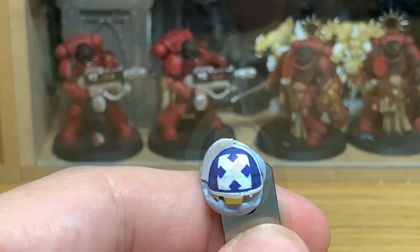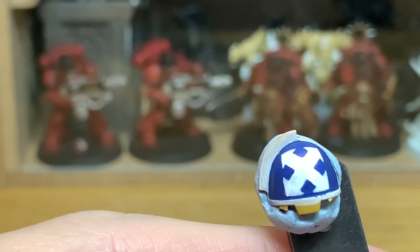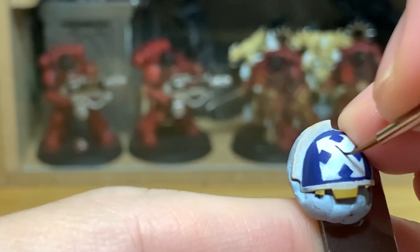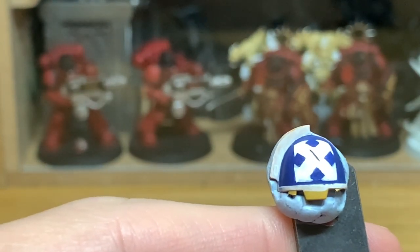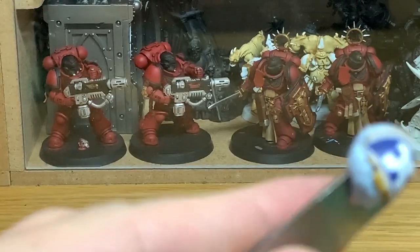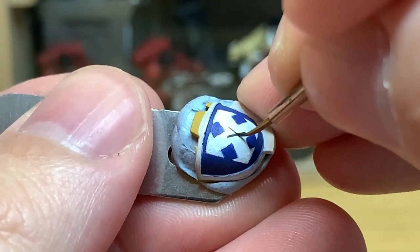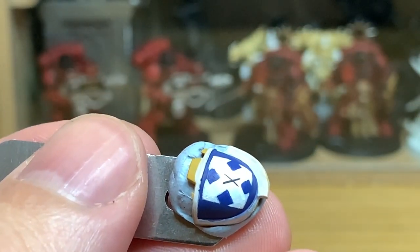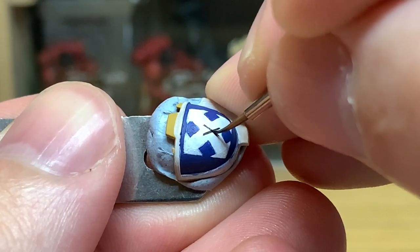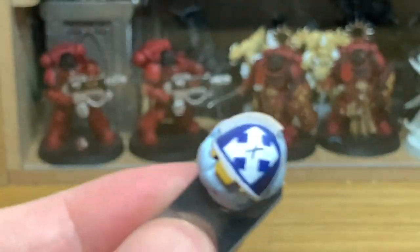Now we're going to use a little bit of Vallejo Black. I'm going to put the squad number on there — we'll go for squad number 10 — so I'm just going to draw a nice little X on here. You'll notice when I do this X that I put the cross in slightly the wrong place, so the top is a lot shorter than the bottom. What probably would have been easiest is to completely paint over one of these lines with white and restart it, but I'm going to show you how you can tweak that to save going over it again — though in fairness it probably would have been easier just to paint over that second line and start from scratch.